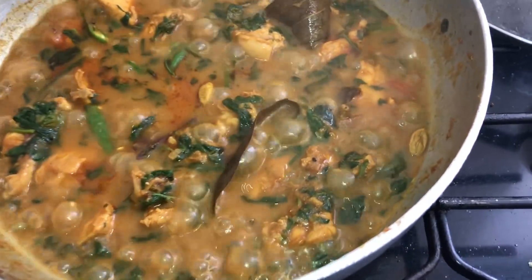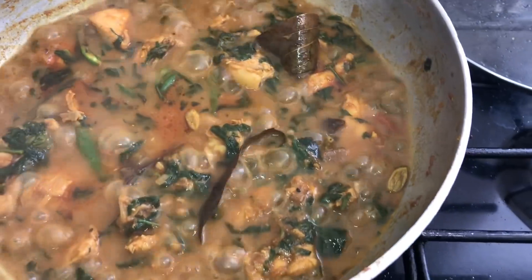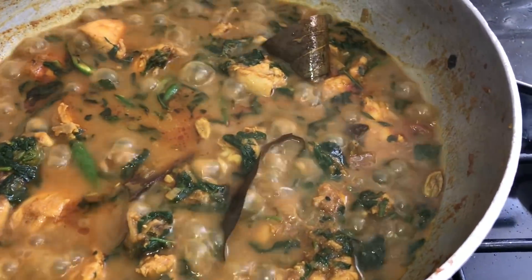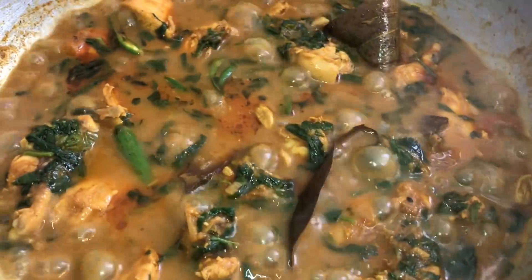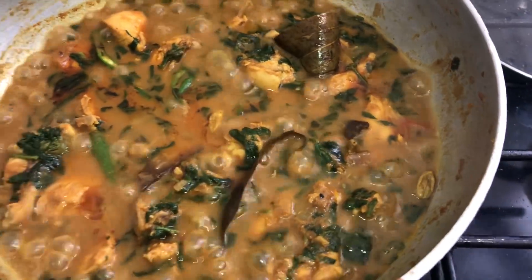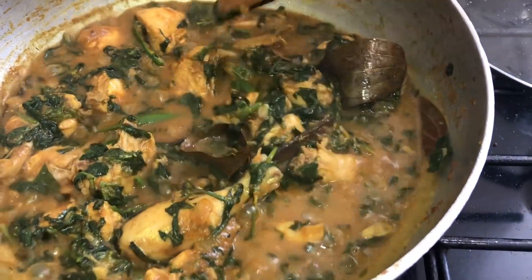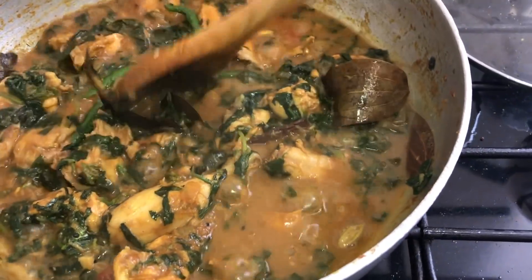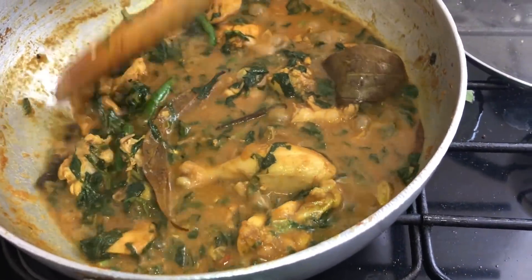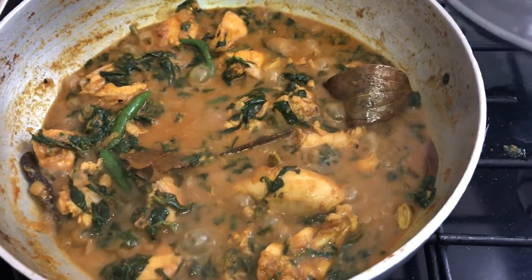This is the chicken methi bubbling away — beautiful. Look at that: the bay leaf, the green chilies, lovely fresh methi, tomato, chicken. Beautiful. I can see the cassia bark — the Indian cinnamon. Absolutely beautiful.